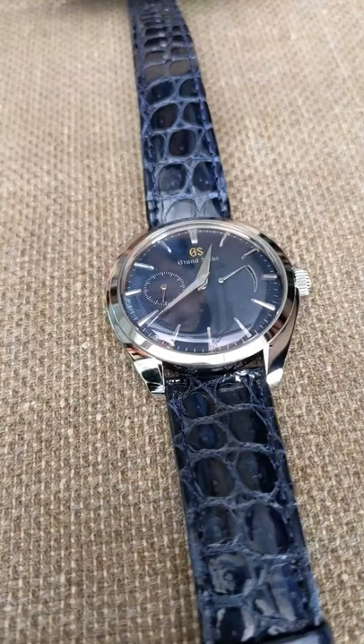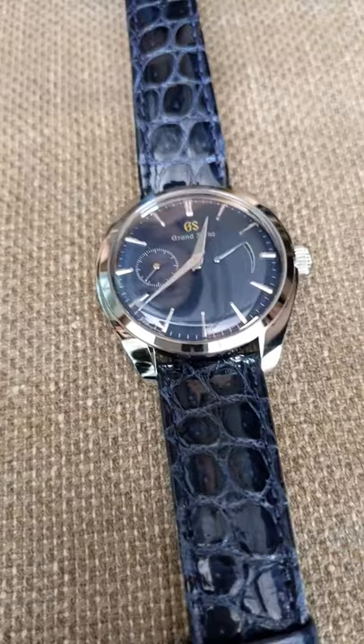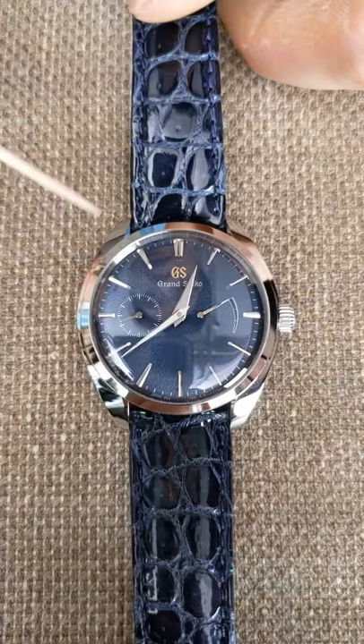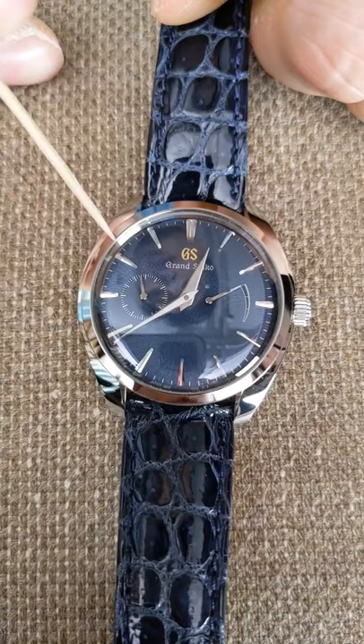Let's start with who came up with the overall concept. There was actually a young designer named Sakai-san who came up with the whole concept of the Thin Dress Series — things like the markers, the hands, the case. His core concept was then taken further by other designers in the company who would make it into different models with different specialties.